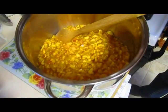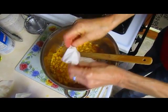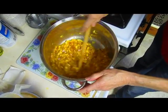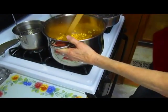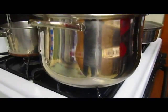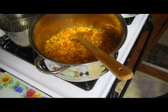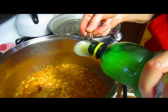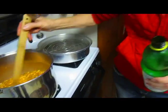Now I have six cups of chopped peaches. You stir in your pectin. You add the sugar after it boils, so you've got to get this boiling first. And I also have to add the lemon juice — I forgot about that part. Now I'm adding the lemon juice. Three tablespoons.